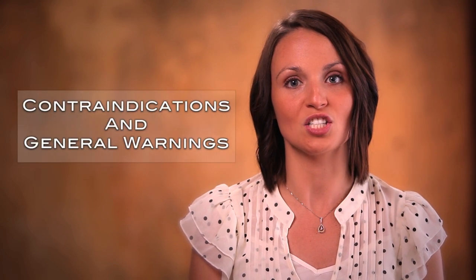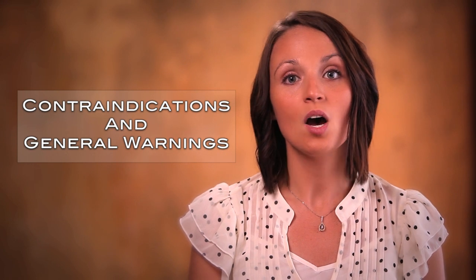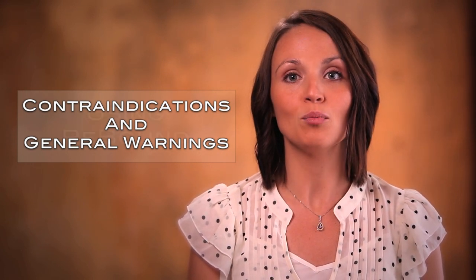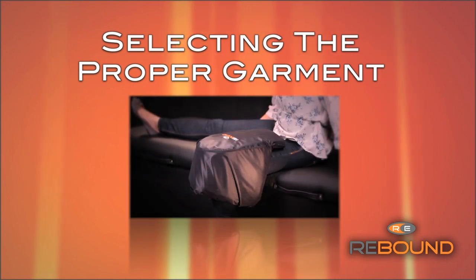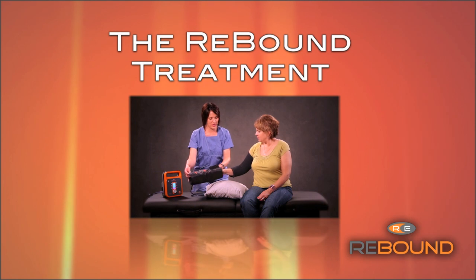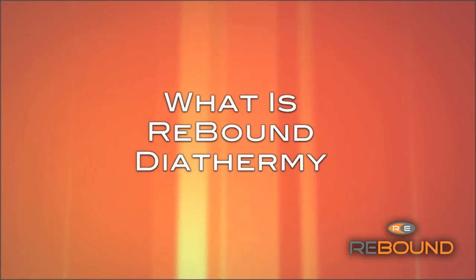First, we will cover the contraindications and general warnings. It's important to start with who should and shouldn't be using Rebound. Then we'll move into using Rebound, starting with how to use the Regenerator, then selecting the proper garment for your patient or athlete. What is tuning and how to tune the garment? Then we'll talk about what actually happens during the Rebound treatment. And finally, what is Rebound Diathermy? For those of you who would like more information on the science and whys behind Rebound, that final section is for you.